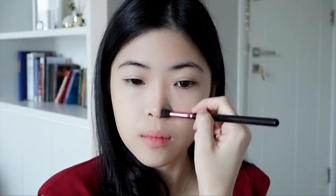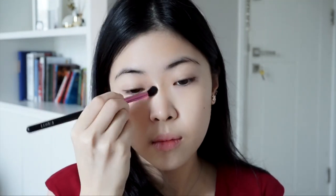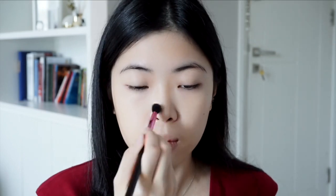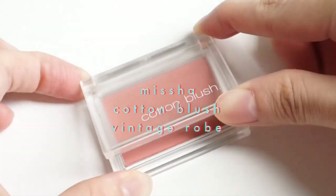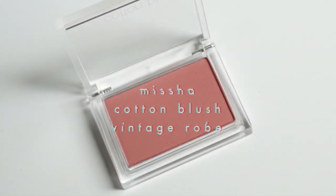I'm taking the middle shade with a small fluffy brush to contour my nose. Next up is the Missha Cotton Blush in Vintage Rose — and just like the shade name, this color is so pretty. I'm applying this blush not only to the apples of my cheeks, but also to the temples and chin area to create a natural, healthy, blushing look.